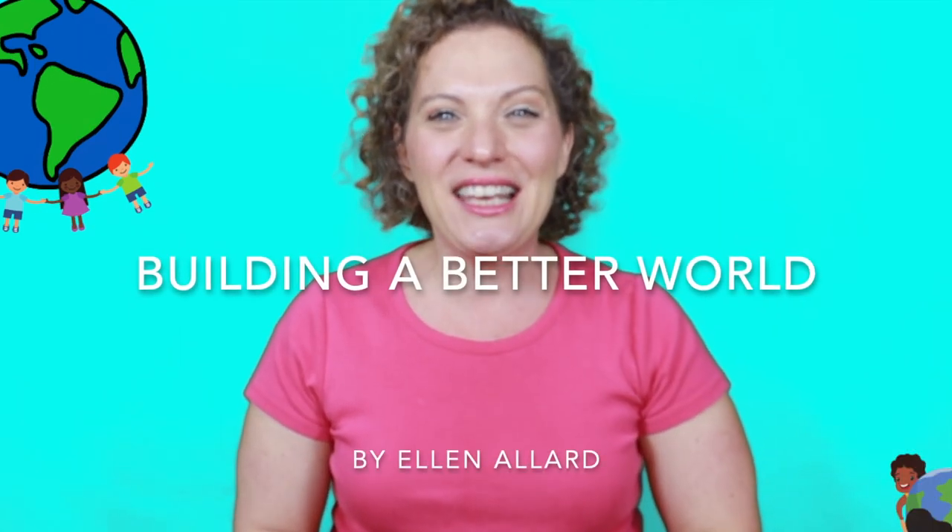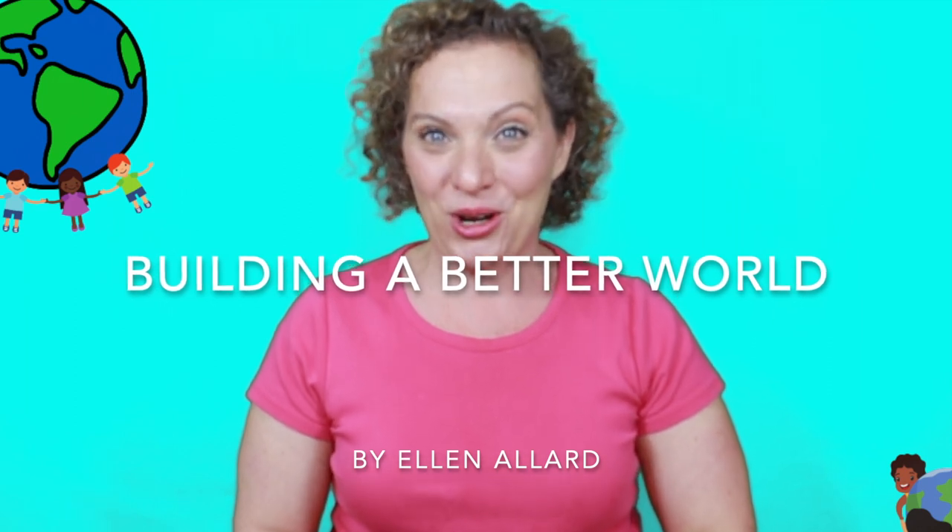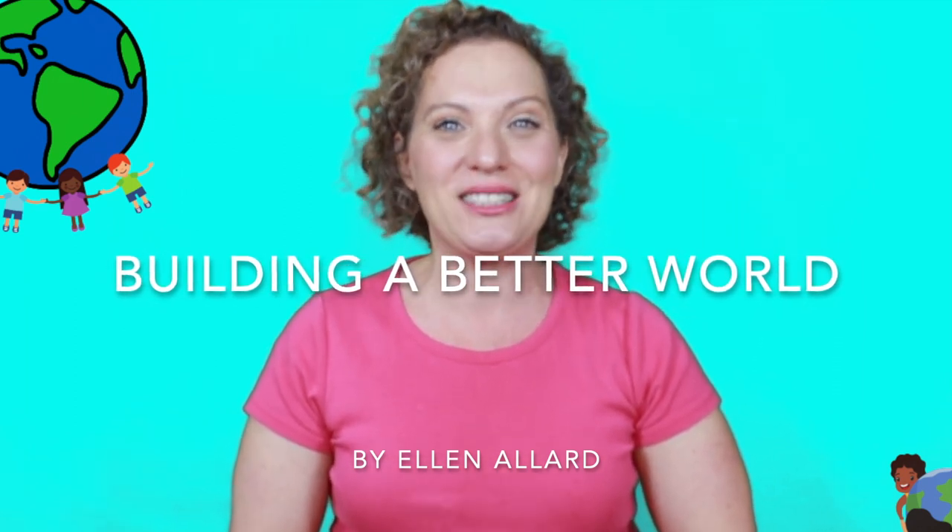Today's song is called Building a Better World. It is by Ellen Allard, who is an exceptional children's music artist, educator, and I'm happy to call her a friend of mine. We are going to sing and sign this song. It's great for any time of year — I've used it for preschool graduations — but we're coming up on Earth Day and I thought what a wonderful song to use, and maybe start a discussion about how do we build a better world together.